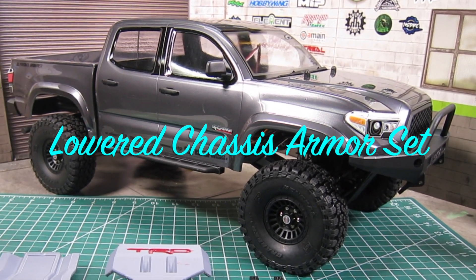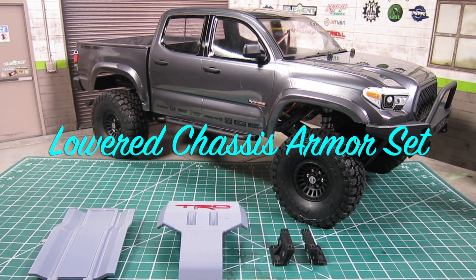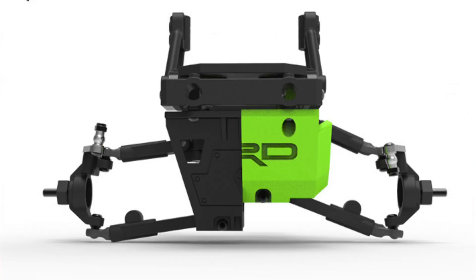Good news is that Knight Customs has come up with a 3D printed IFS modification for those that plan to use Class 0 tires — tires less than 4 inches tall. You'll need to buy the 3D files for the lower chassis armor set by Knight Customs from MyMiniFactory. The stand-up mounts are much shorter than the stock, and it raises up the front center differential by 30 millimeters — just a bit over half an inch — giving you a lot more front-end clearance.